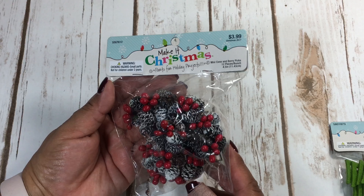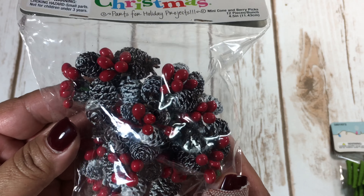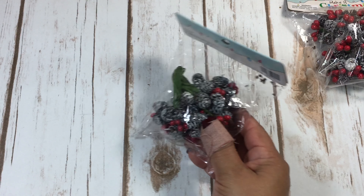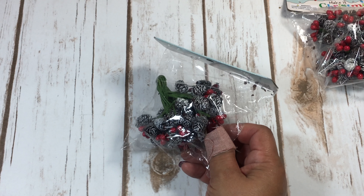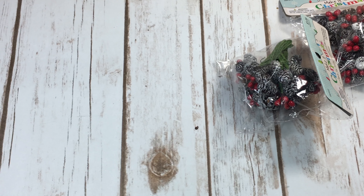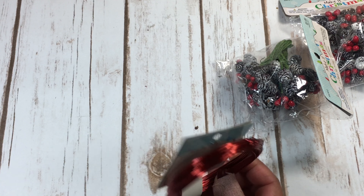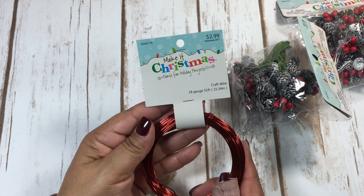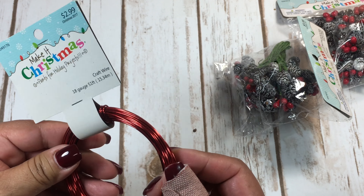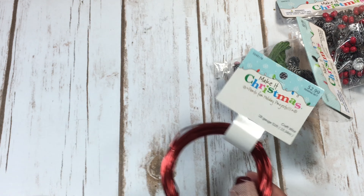I picked up these Christmas pinecones — I love these, I use them in a lot of my Christmas projects and cards. I got two packages because you can never have enough on hand. I also got this Christmas craft wire; it's 18 gauge and it's red, so I figured it could work with charms or even for Valentine's, and it's always good to have.